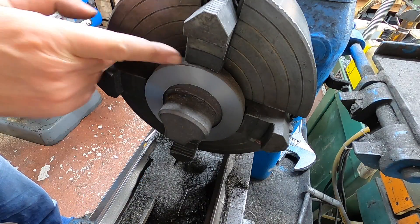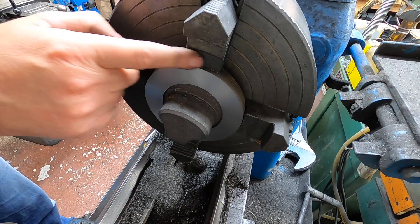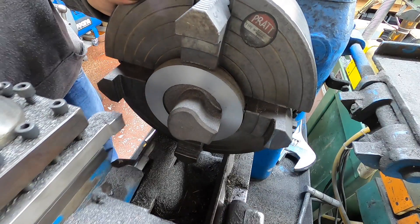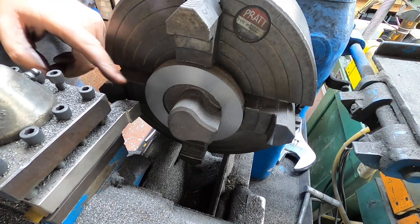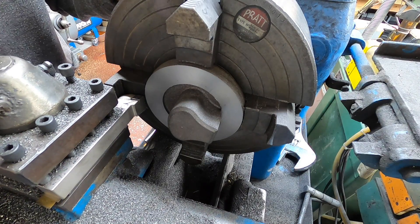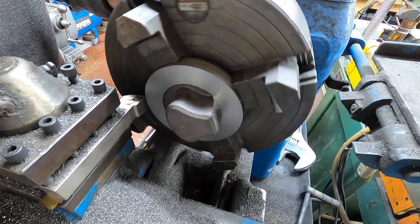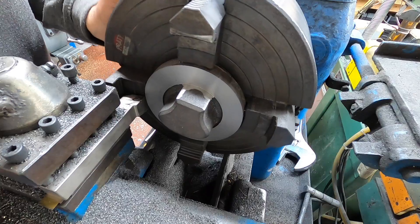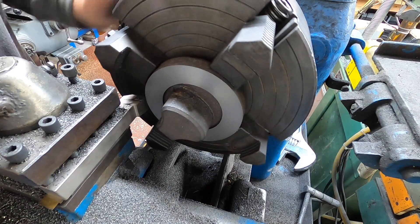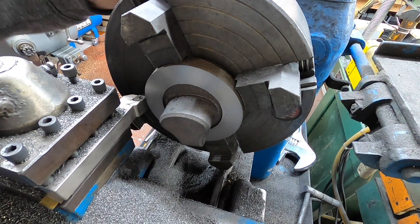I'm happy with that. Now what I'm going to do is just turn this edge down so we've got a nice smooth edge to get a datum on. I'm not going to take much off though. We'll just get it set to make sure we're not going to hit the jaws. Whatever that is, we'll set that to zero.